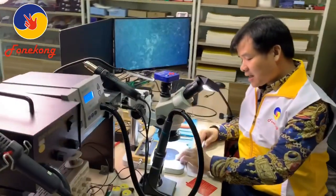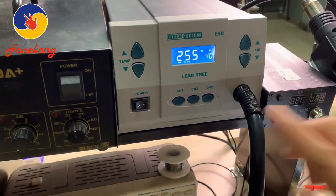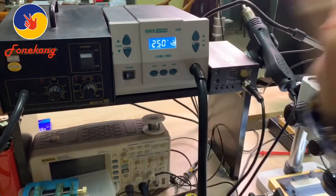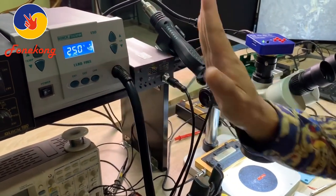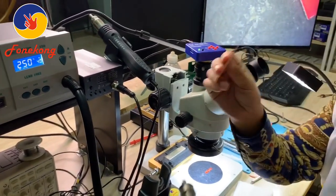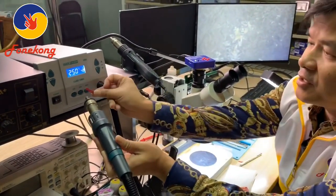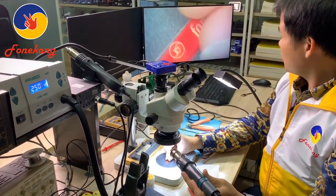Now let me show you. When we blow a CPU, the temperature is 250°C — if it's too high, the CPU will be damaged. So I will use that same temperature to blow the Fong Kong blade, to test whether it melts.